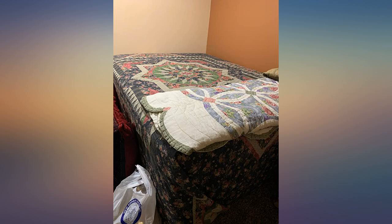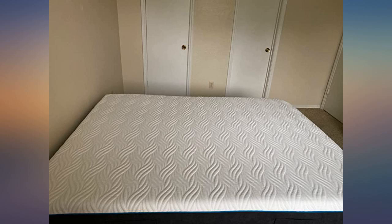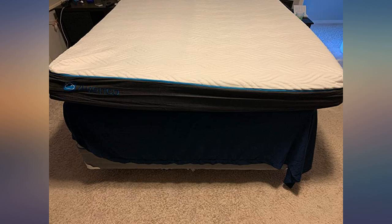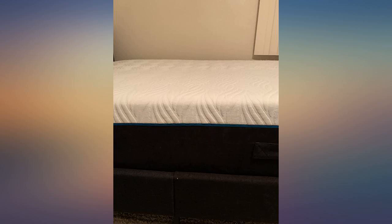This mattress arrived in a box that I thought definitely couldn't contain a full-size mattress. We removed it from the box and it was literally less than three inches thick. It comes with a letter-opener-like tool to remove the plastic from the mattress. After puncturing the plastic, you can immediately hear air rushing in to inflate the vacuum foam.